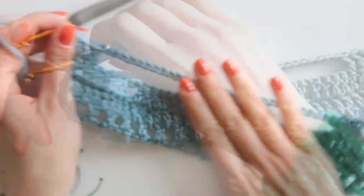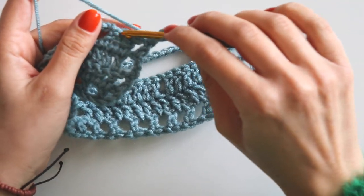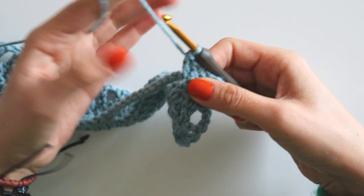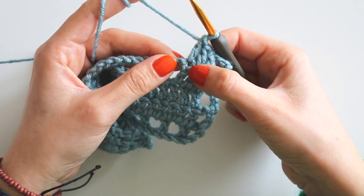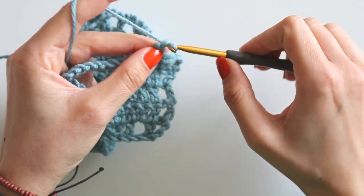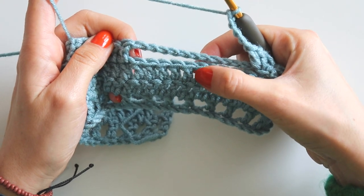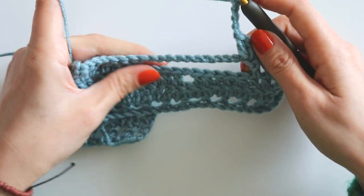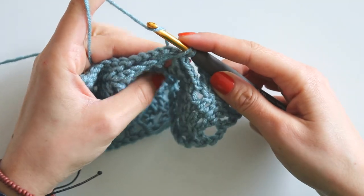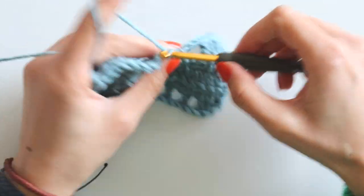At row 5, start with chain 4 again. We will make 3 double crochets: 1, 2, 3, and I will make one more double crochet into that last stitch. Chain 5 — 4, 5. Now we will make a single crochet here, taking this chain — 1, 2 — like that. Insert your hook here, take the yarn, don't make it too tight, yarn over and pull it through both loops.